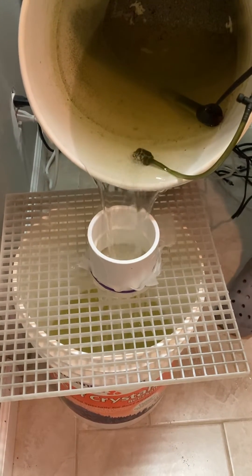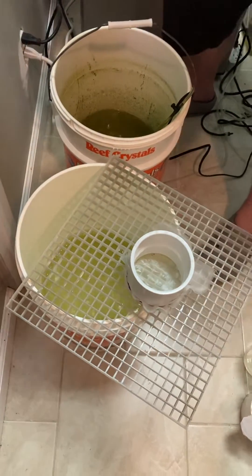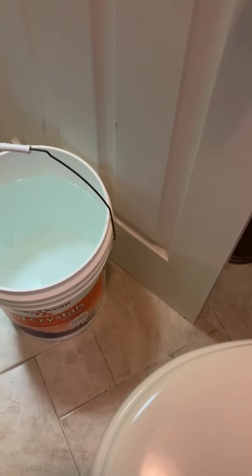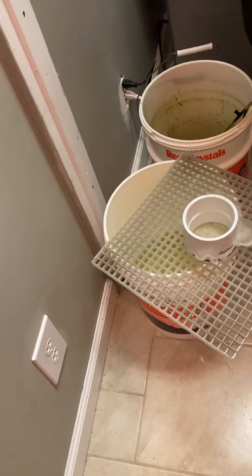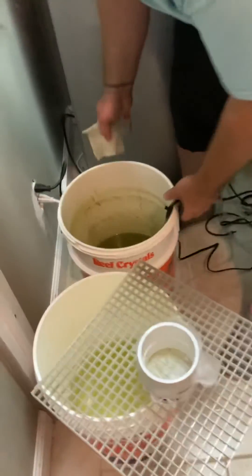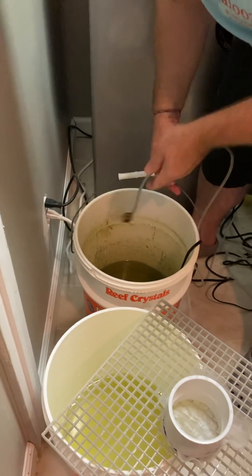I'll show you that in a second. Now that I've done most of them, I'm just going to wipe off the airstone and stop it.